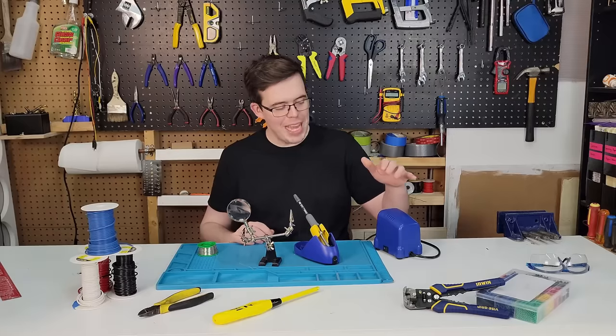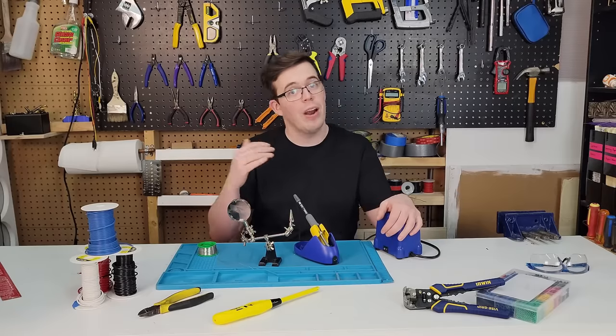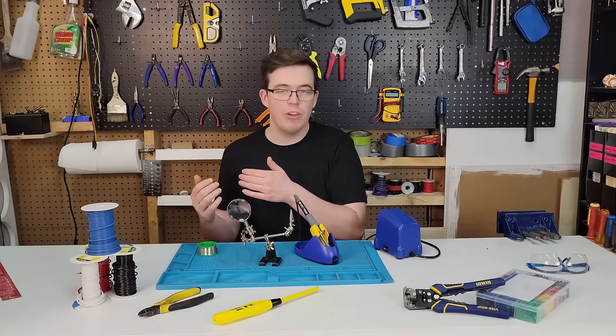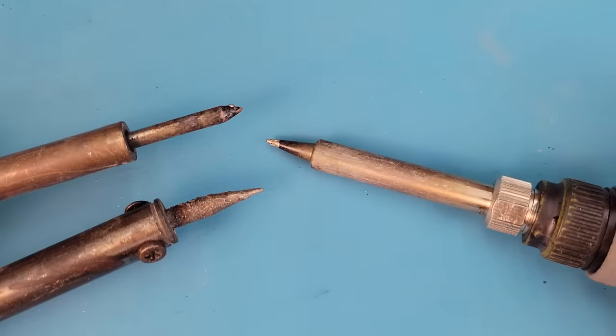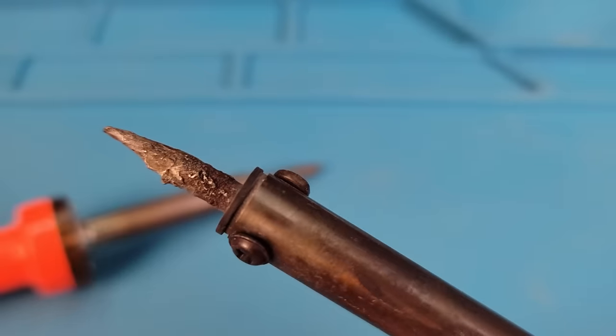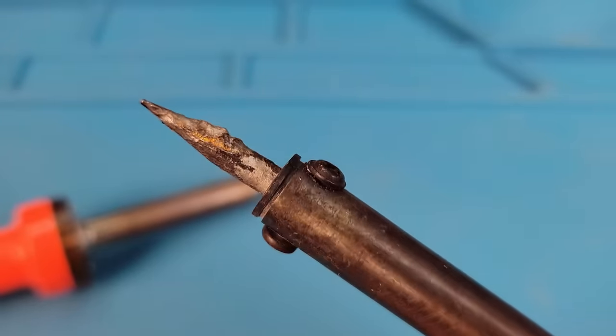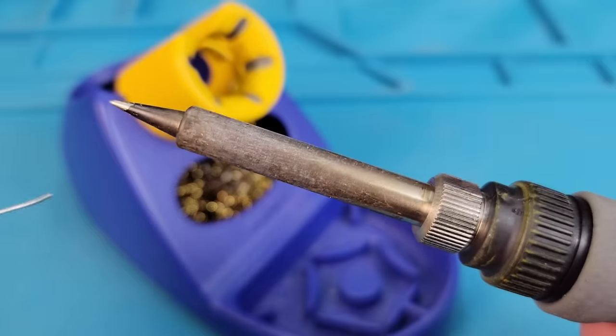Right, that's enough of me yapping on. Let's turn on the soldering iron, crank it up to 650 degrees Fahrenheit, and then once it's up to temperature we'll be able to start by cleaning the tip. Without regular cleaning, excess solder builds up, the tip oxidizes and corrodes. This particular tip has seen an impressive amount of neglect, so it's going to be extremely ineffectual at transferring heat.